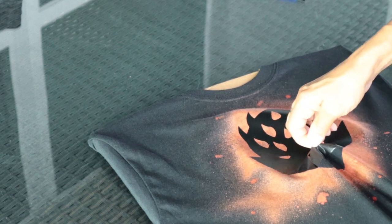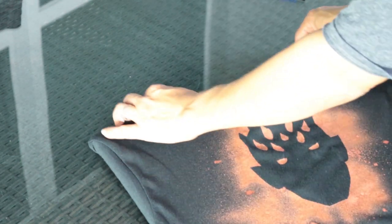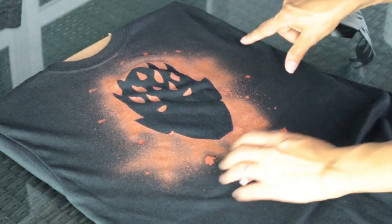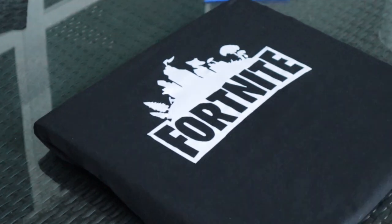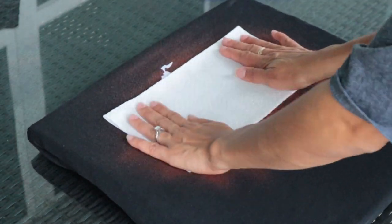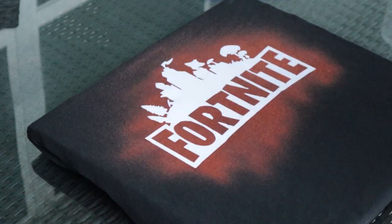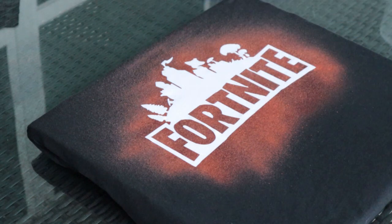Next, we're going to go ahead and take the sticker off that we made with the Cricut. Now we're going to follow the same steps we did on the first one for this second design. One important step I forgot to tell you about was the type of t-shirt you use — make sure that you're using 100% cotton, because if you use different polyesters and whatnot, it's going to turn different colors on you if you don't want that orange color look.